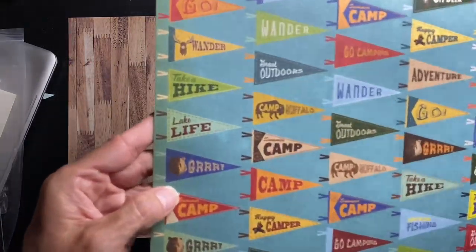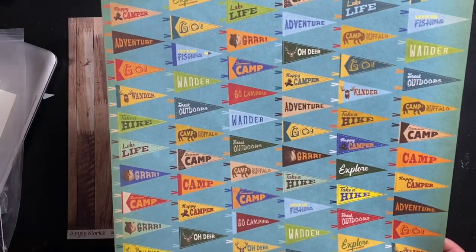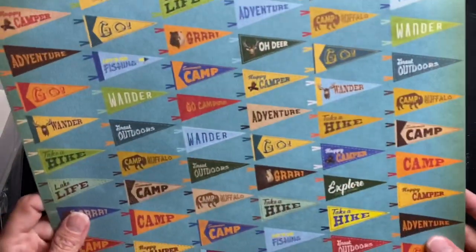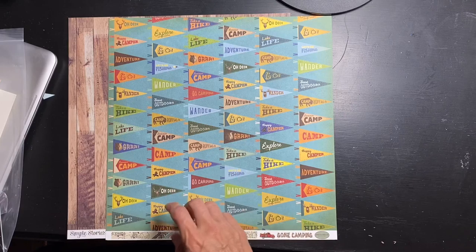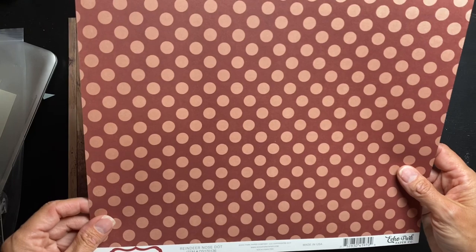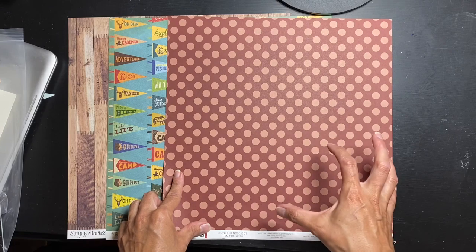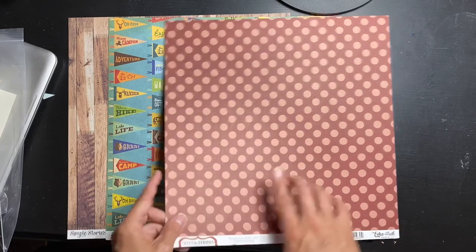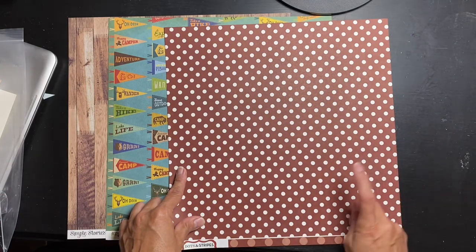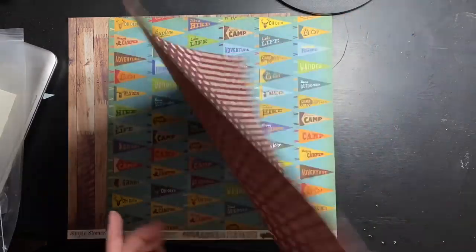Oh look at this guy — he says 'Grr' and he's a grizzly bear or a black bear, very cute. It reads 'Dear Lake Life.' Next, this is Echo Park — Reindeer Nose Dot — super it's like a brown brick red, tone on tone. The other side is that deep bricky brown again but with white dots, so if you're wanting a pop of white or something brighter you can go that way.